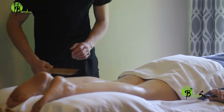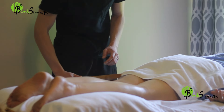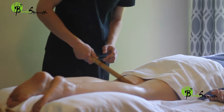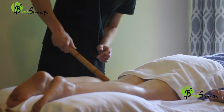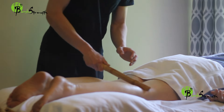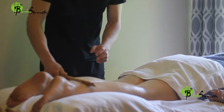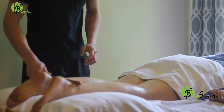Then use a Gua Sha tool of your choice by performing a scraping motion, pressing motion, or rolling motion with different surfaces or edges of the tool, only on soft tissue muscle areas, with varied speed and pressure based on your comfort level. The tool can be applied on all muscle areas of the body.